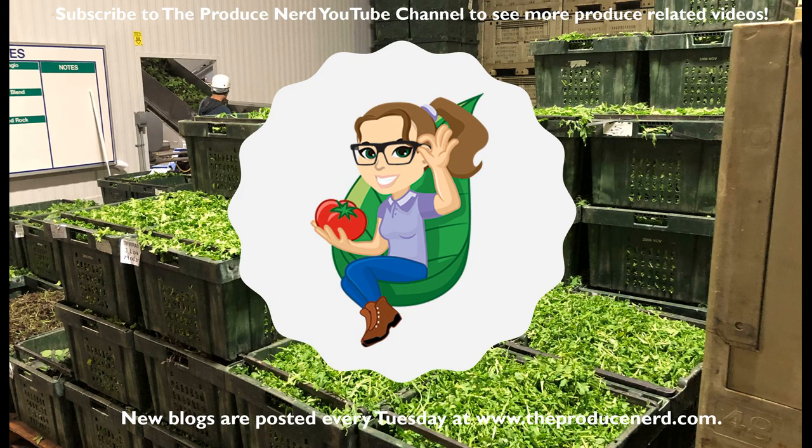Thank you for watching. Please subscribe to TheProduceNerd.com where a new blog will be posted every Tuesday. See you next time.